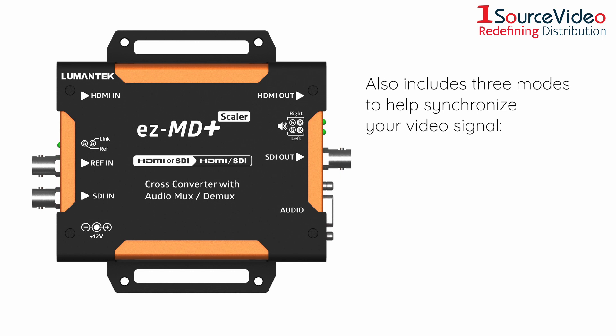The converter also includes three modes to help synchronize your video signal: free running, input lock, and gen lock. Gen lock ensures proper synchronizing when aligning the source with an external signal.